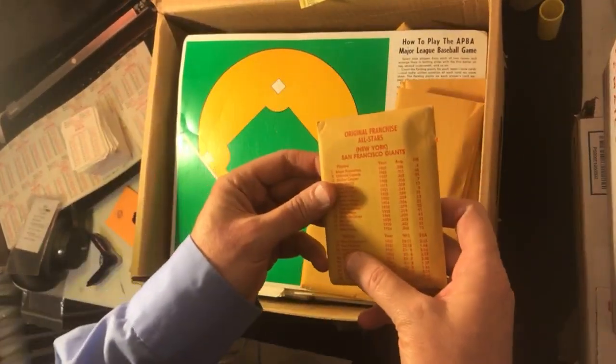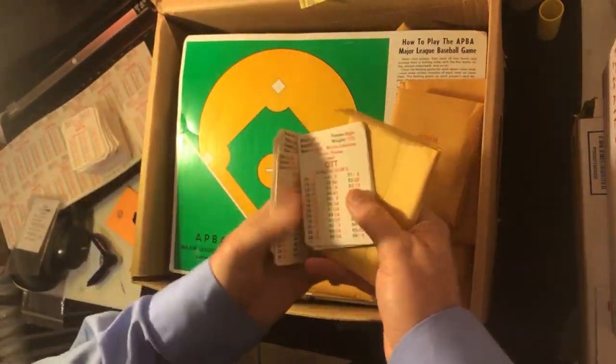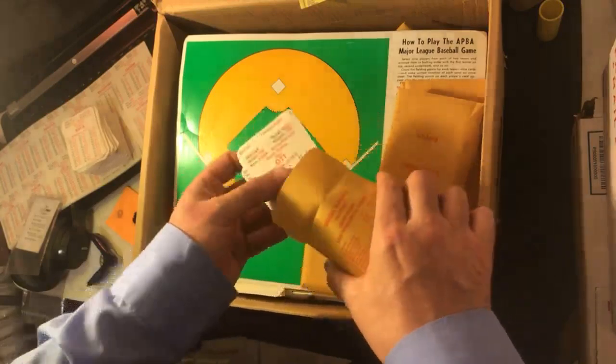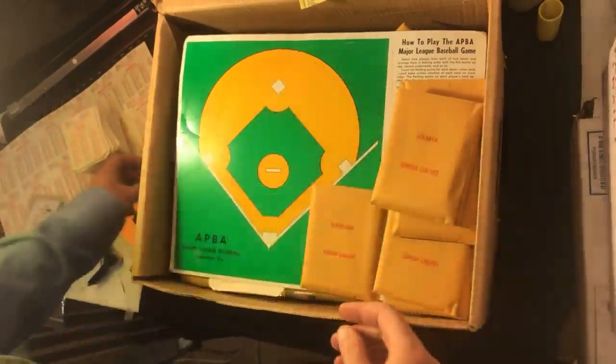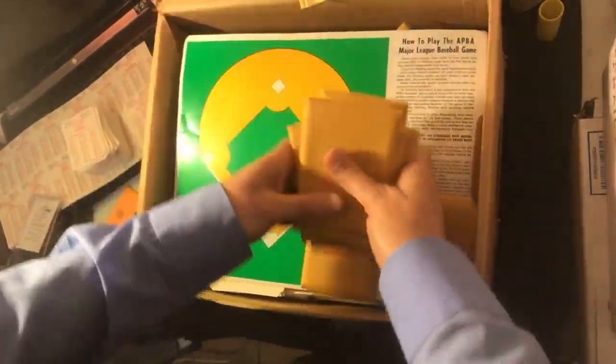I got something here — All-Star Giants! All-stars, Cepeda, San Francisco Giants. Goofy stuff they try to make money on. I'm not really into that — just random players playing together. I know other guys are into it, it's okay, no offense.